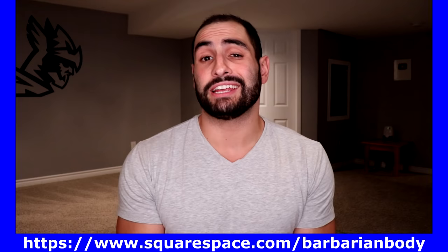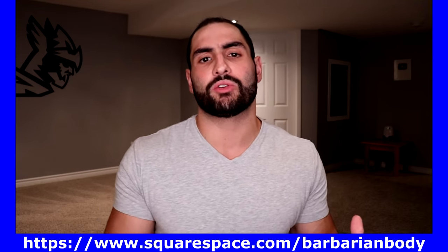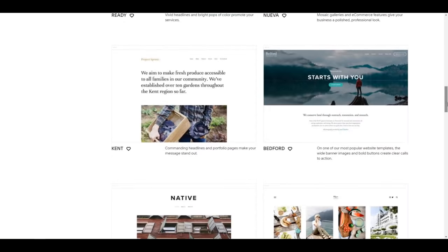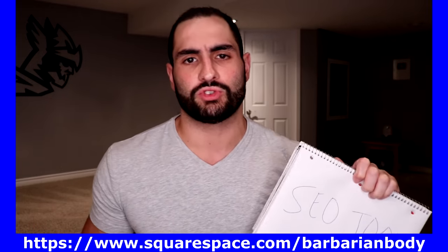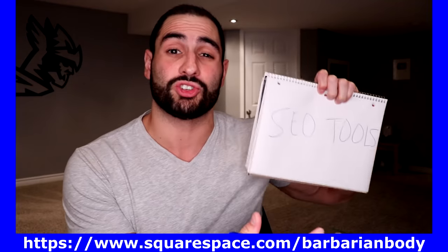Before we go any further I'd like to thank today's sponsor Squarespace. Whether you're looking to create your own online blog or online store, Squarespace has you covered. It's basically designed for any purpose and their platform handles pages, galleries, blogs, commerce, calendars, and a whole lot more. Included in your Squarespace account you'll get access to SEO tools — so if you need to get found on the internet, you need these search engine optimization tools.